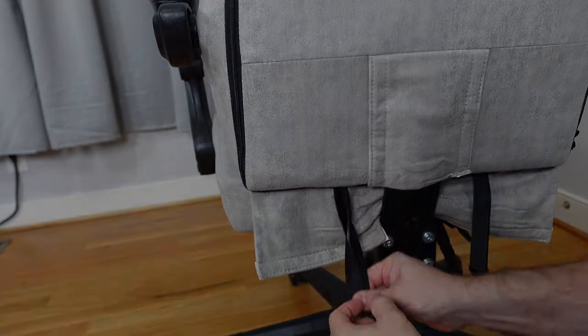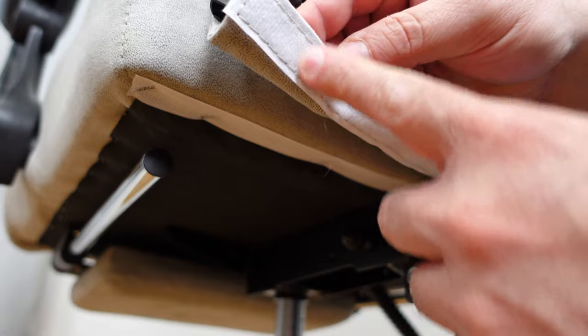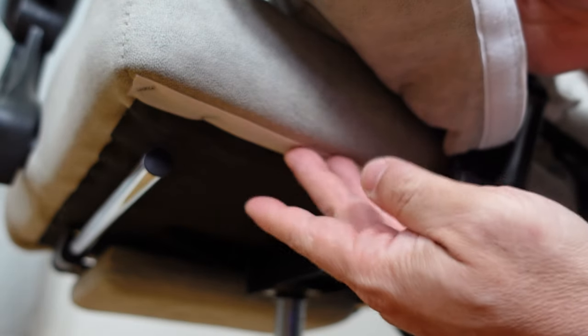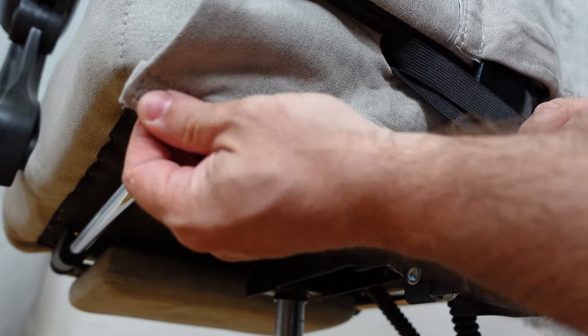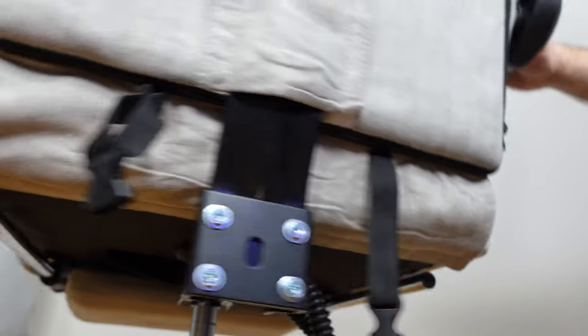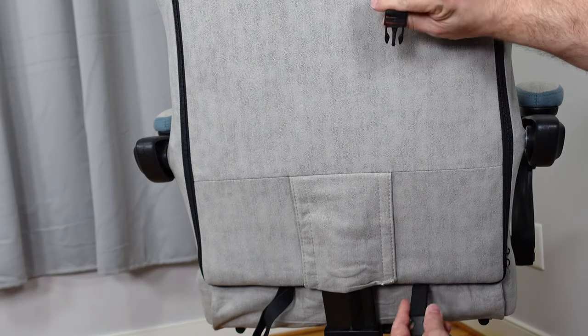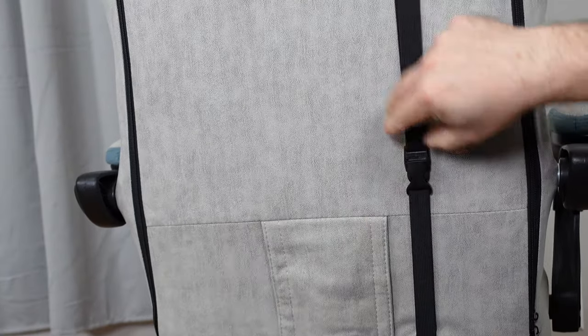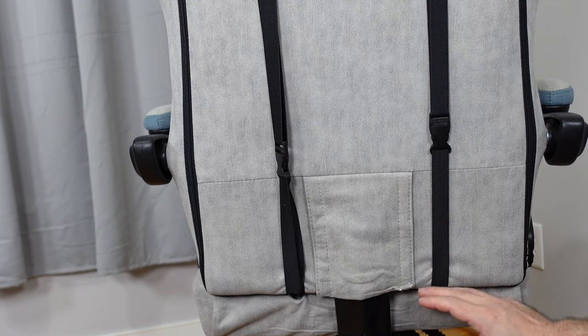Now that fits right through there. Then on the bottom before we connect these straps, you'll notice the fuzzy side of the velcro over here and the more rigid side over here — that's so you can grab these little coattails and connect them to the velcro. Do the same on the other side, and that makes it look a lot nicer. Now let's take care of these straps — grab the strap from the top and join it with the strap from the bottom on both sides. That looks a lot nicer and goes ahead and locks your backrest in place.